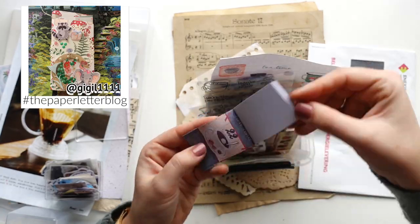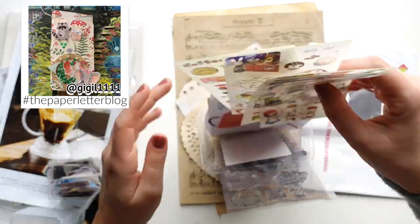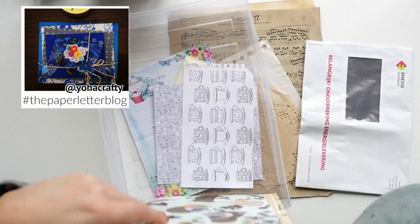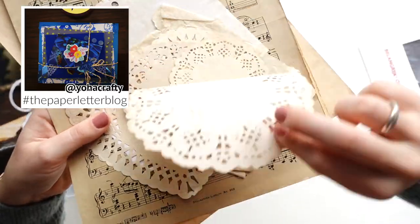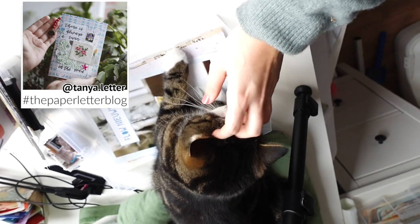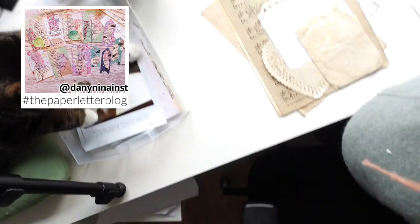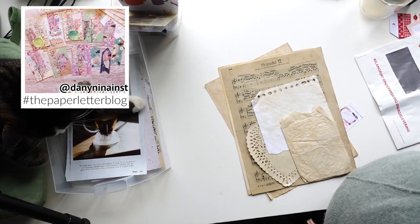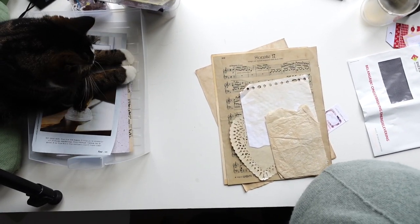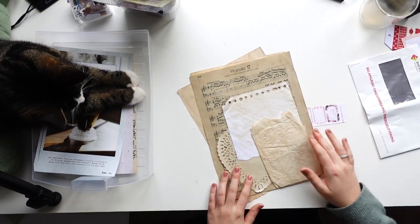I'm showing you some of the supplies I'm using from my stash, just to give you inspiration. In the top left corner you can see pictures shared on Instagram with the hashtag 'the paper letter blog.' I absolutely love seeing these — if you were ever inspired by one of my videos, you can use the hashtag. If you're a public account I can show it in one of my videos, and you could be on screen together with my naughty cat Sage. That's goals! Also follow me on Instagram if you don't already.